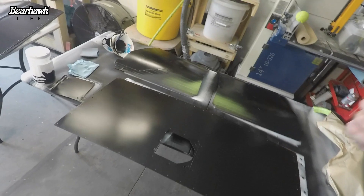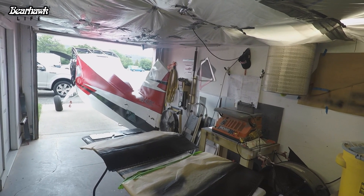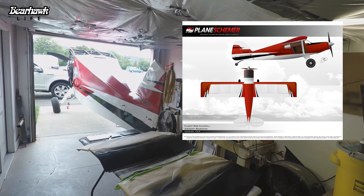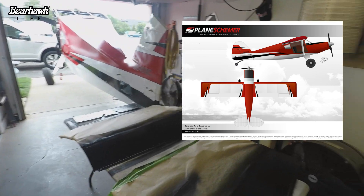Next will be red. I'll be painting the tail, the rudder itself will be painted with the continuation of the graphics, and red on the nose cowling underneath the doors. So red is next.